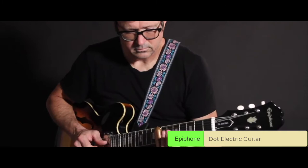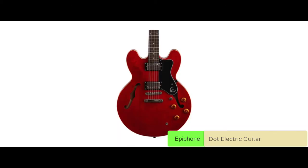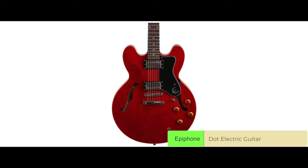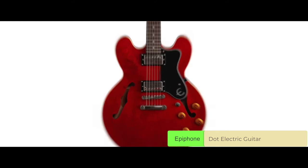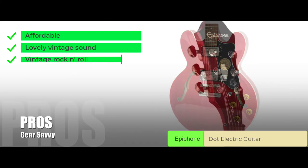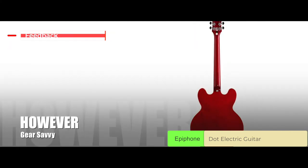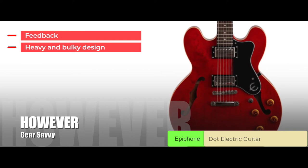The Epiphone Dot is an excellent choice for all those looking for a semi-hollow guitar that won't break the bank. It will provide you with that sweet vintage sound, an appearance that never gets old, and will have a huge impact on your stage presence. Its pros are that it is an affordable alternative, it has that lovely vintage sound, and it is ideal for vintage rock and roll. However, watch out for feedback, and it has a heavy and bulky design.